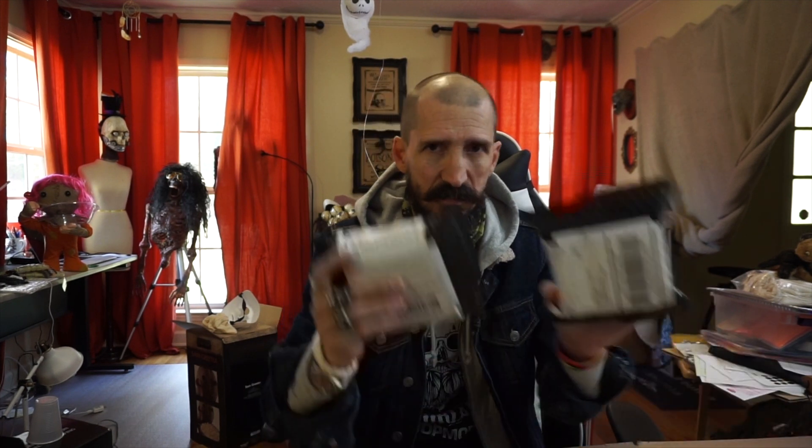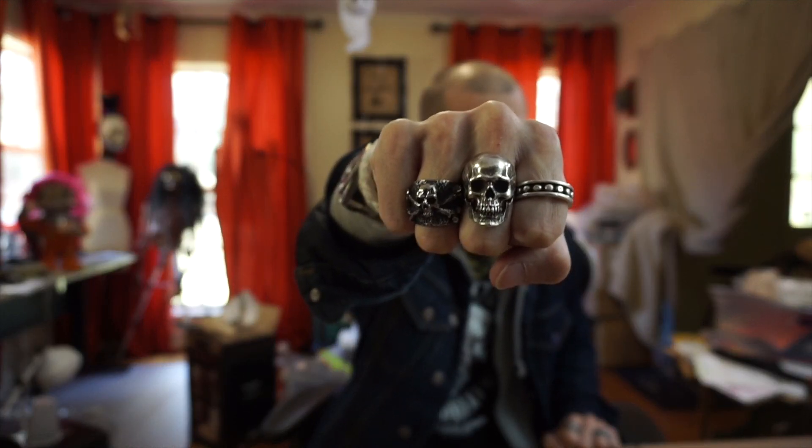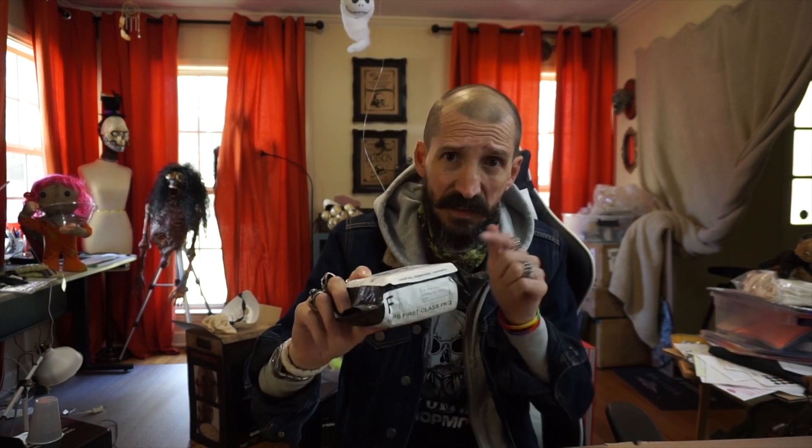These guys have sent me rings in the past — the rings I normally use. It was a good match because they make skull rings, and I like skull rings. Now this one they sent me in July and I haven't opened it. And this one they just sent me. So I'm going to unbox these and show you what's here. As a hint for the giveaway, it's going to be three gift cards to this company.